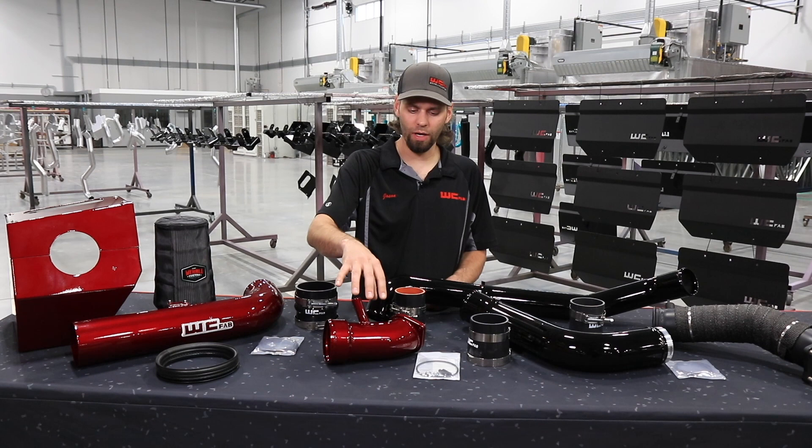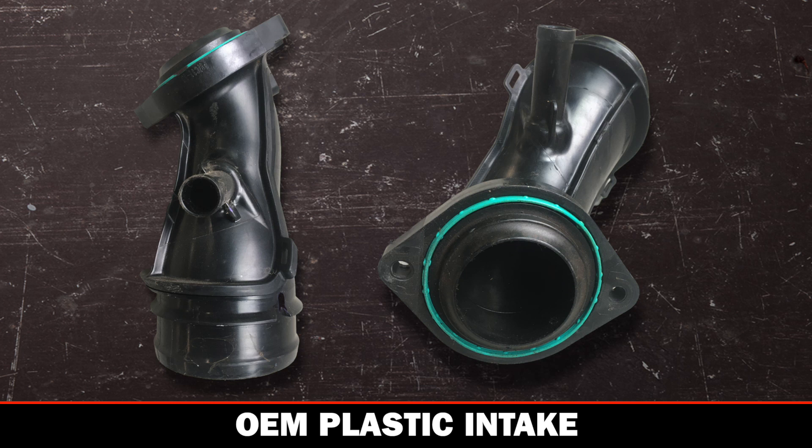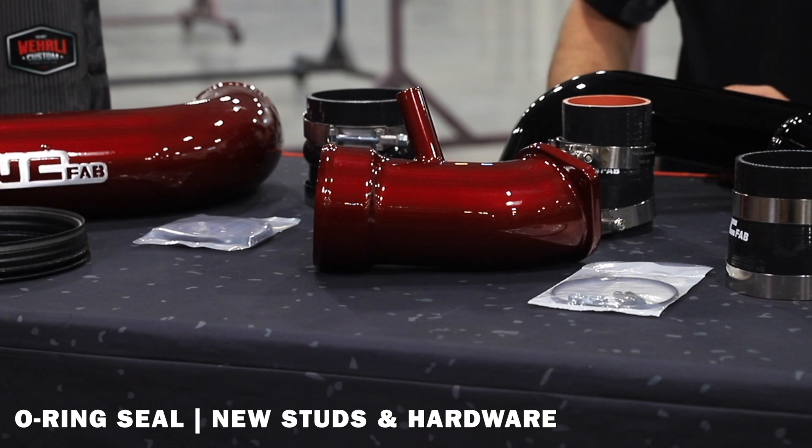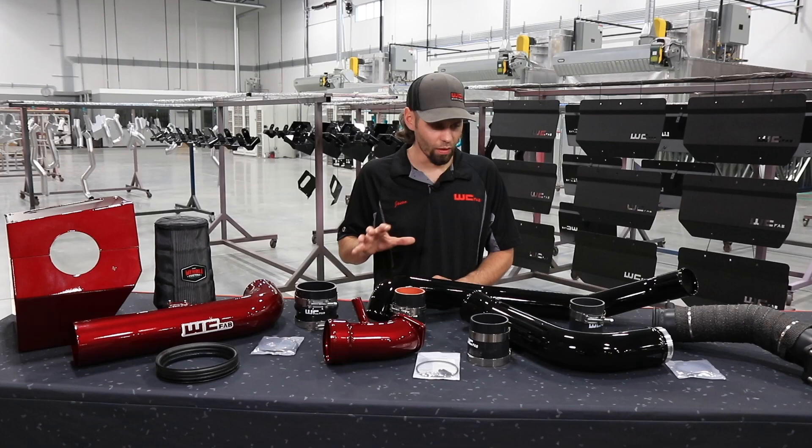The next component of the intake track is our three and a half inch high flow intake horn. This replaces the OEM plastic component which is just under two and a half inches in diameter. It includes the connection for the PCV port as well as an o-ring seal and new studs and hardware for install.